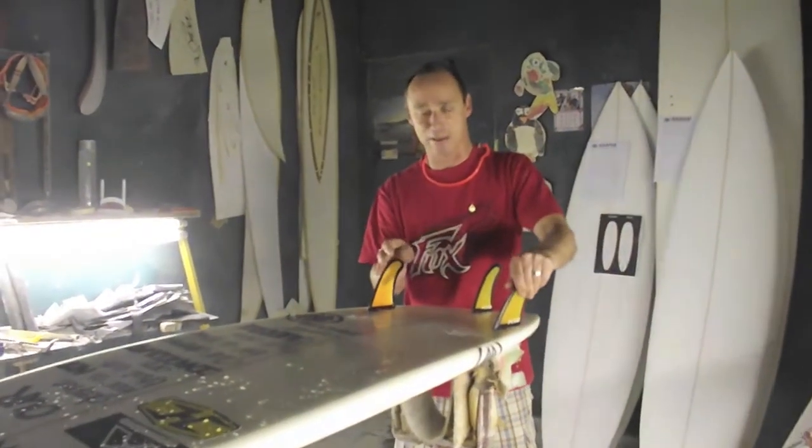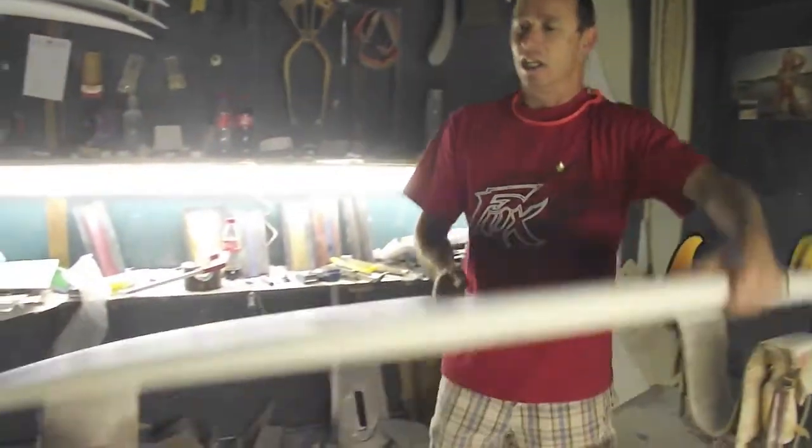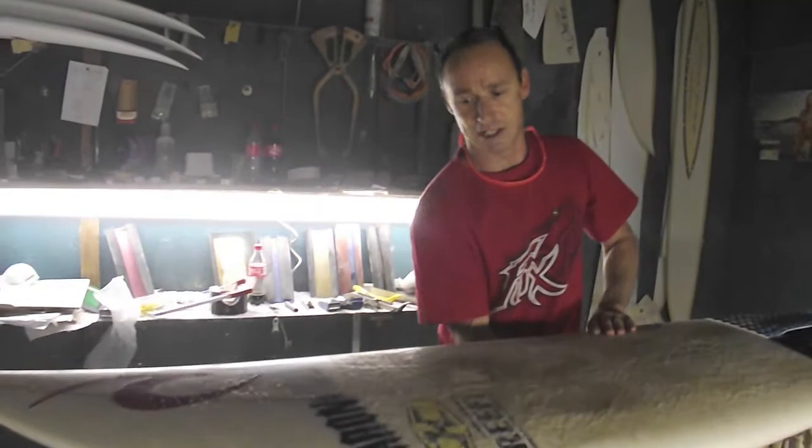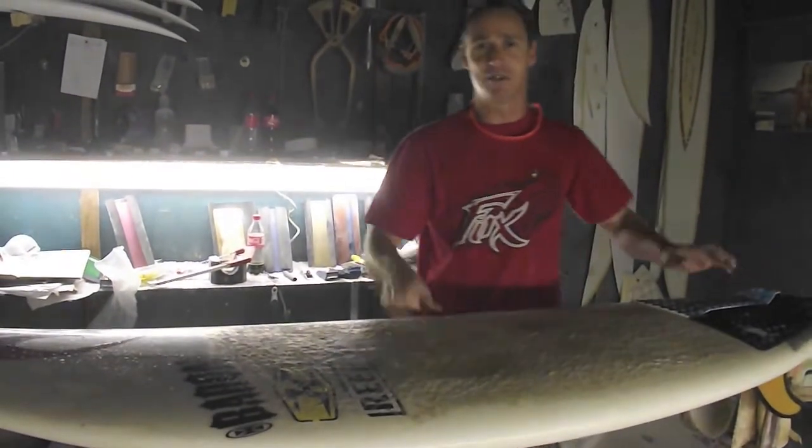With the thruster it's designed for the AM1 and two fins. Pretty much a sixteenth to an eighth thicker than your normal board. You get a pretty glass, pretty light — and that's it for this model.